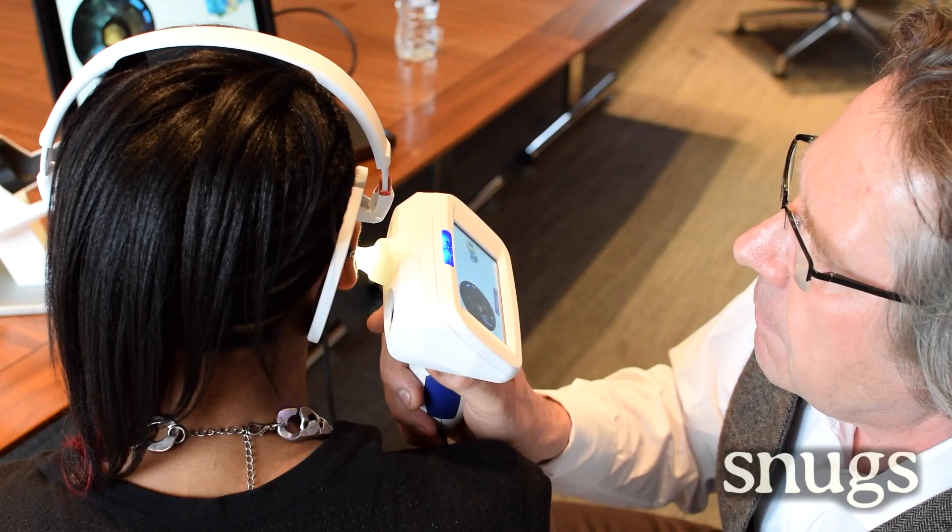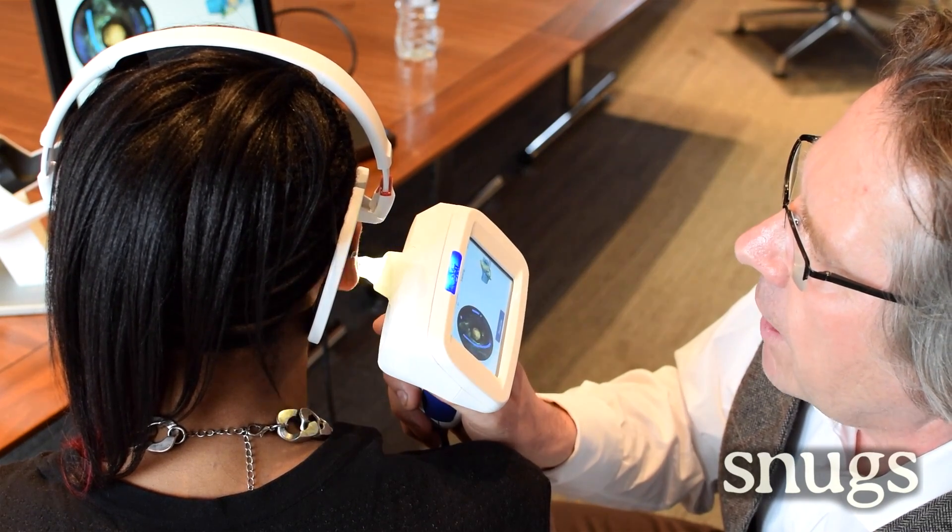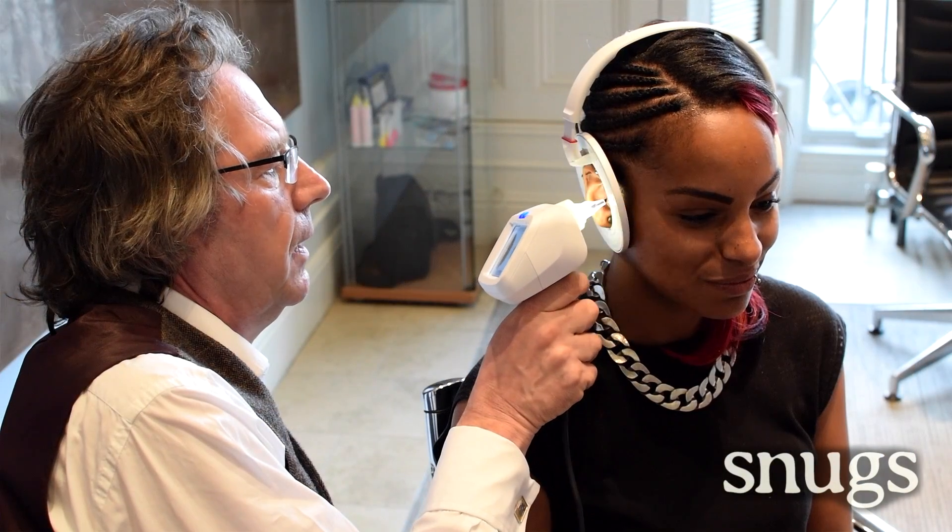So how long does it take to scan a pair of ears to create that 3D image? We can do it in just about 3 minutes. A process that used to take nearly half an hour now takes just 3 minutes. And it is a completely non-invasive process as well, so it is just really quite good fun.